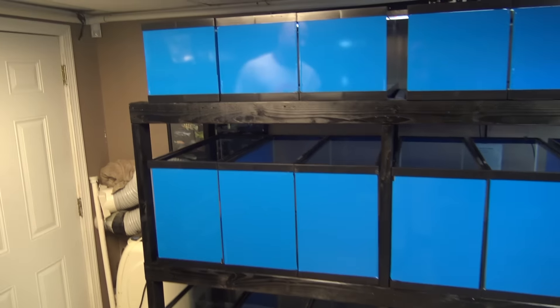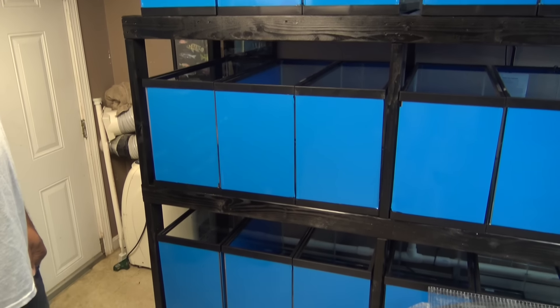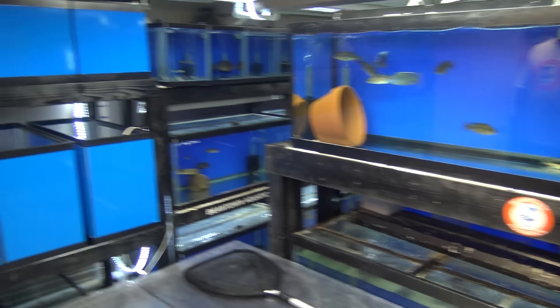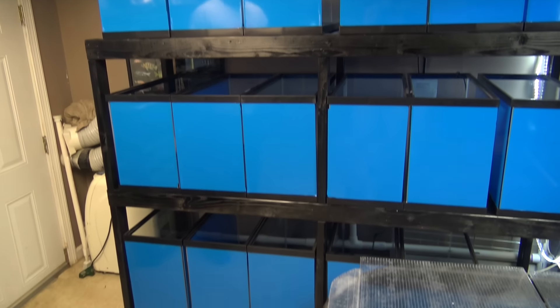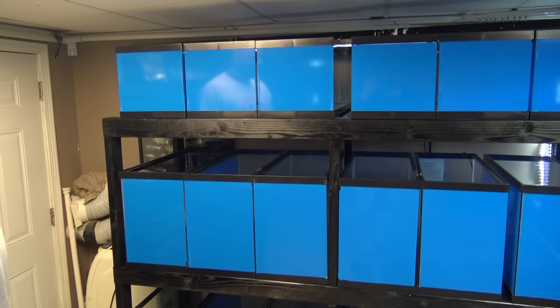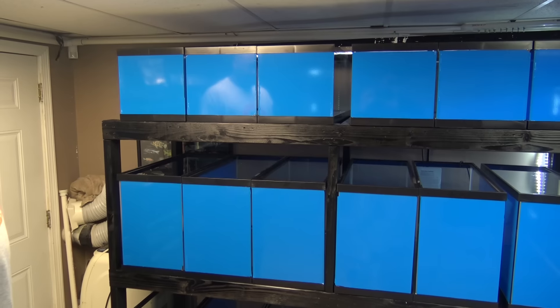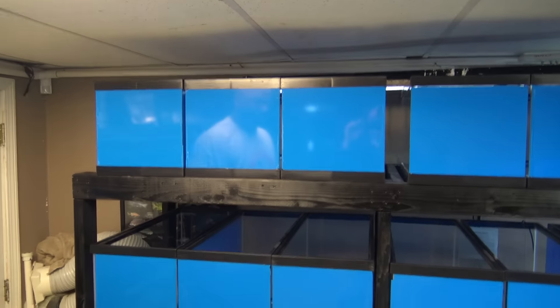I decided to upgrade from my last system. I had a dual stand with a 125 on top and a 180 on the bottom — two big tanks right here. I broke that down and now we've got a lot of smaller tanks. It's going to give me more flexibility with the different types of fish. It's going to be 18 tanks — these ones are 29 highs and these are 20 longs, and they all fit on this rack together.